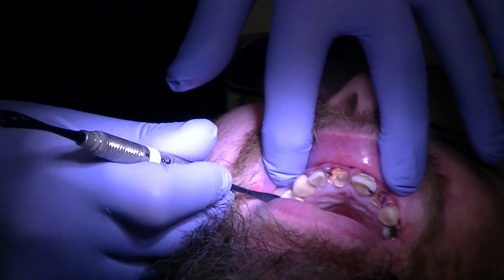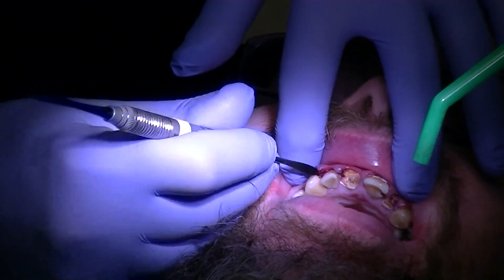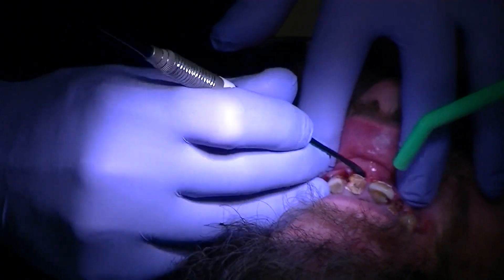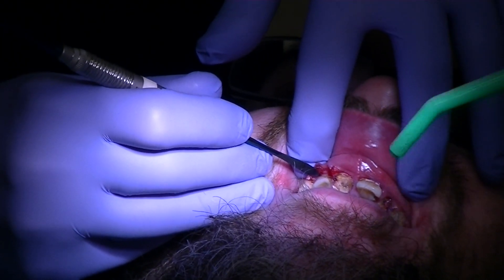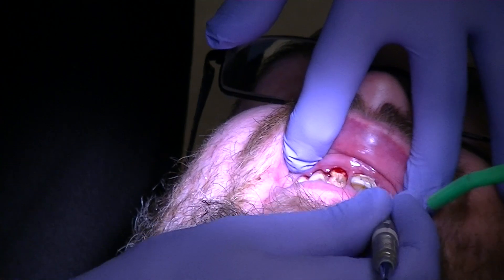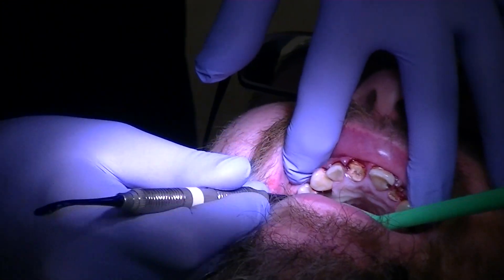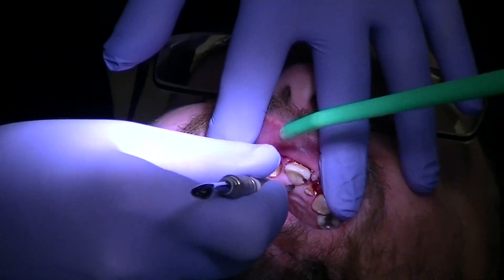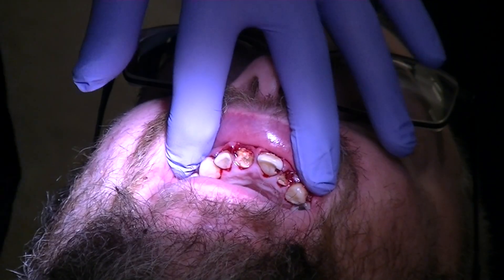The first thing we're going to do is sever the PDL and separate that a little bit. Pressure is normal, pain is not — so if you have any pain you let me know. You can see just really how quickly — my goal is not to reflect it flat, but just by severing the PDL that's happening because the gums are not the healthiest here. We gave infiltration in the buccal vestibule and also an incisive block.